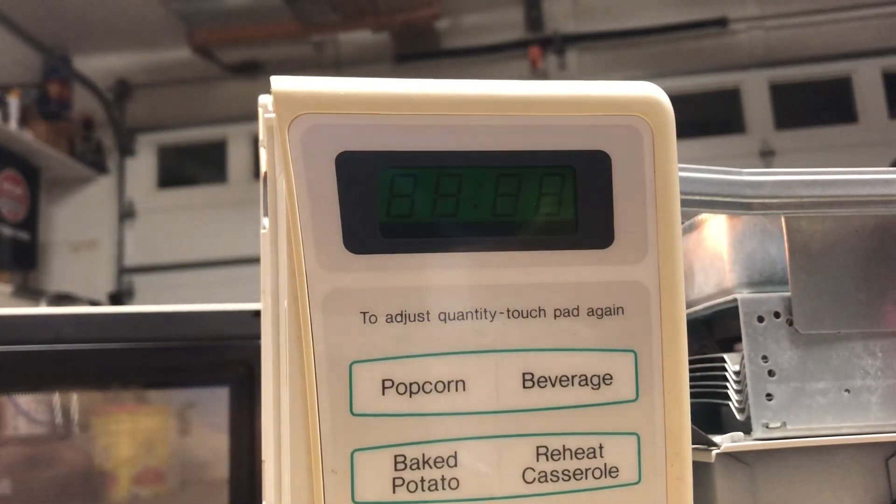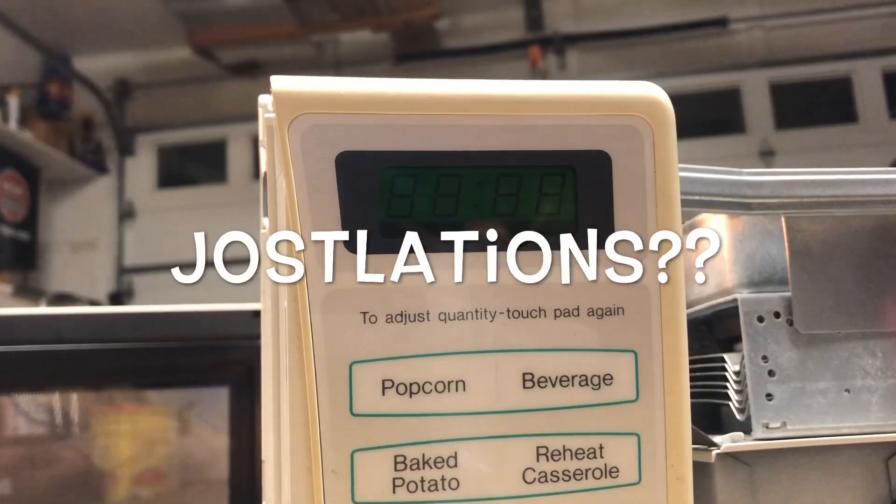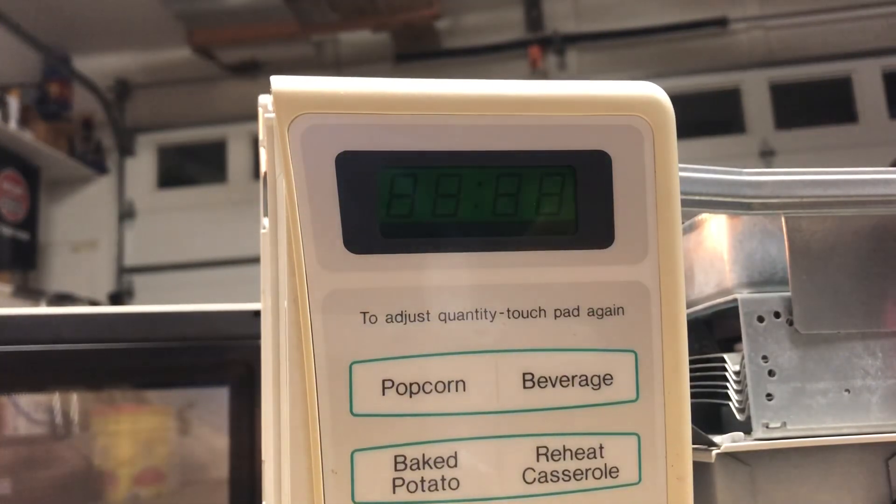We've got all eights on the display — it's fixed, the LCD is working again! This microwave was made in 1998. My mom had it in her camper and over time those connections just start to loosen up. Being towed down a gravel road — the vibrations may have loosened this up. This is also a common issue on these Sharp microwaves.